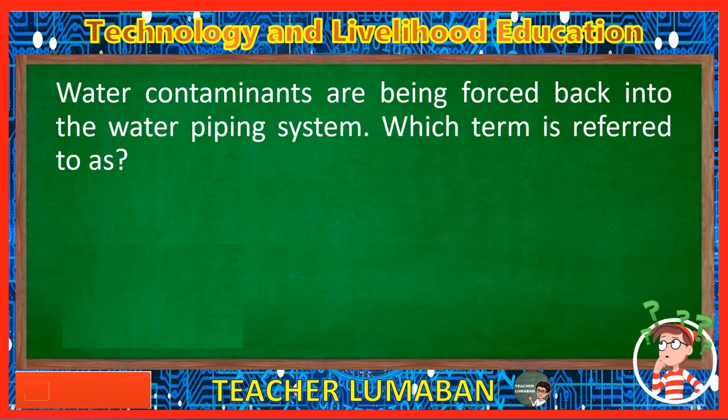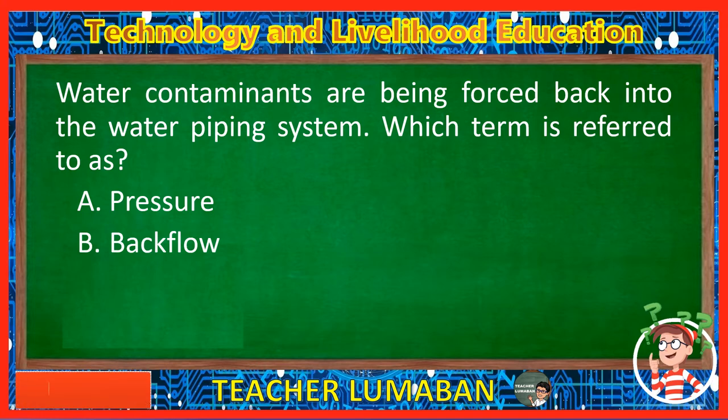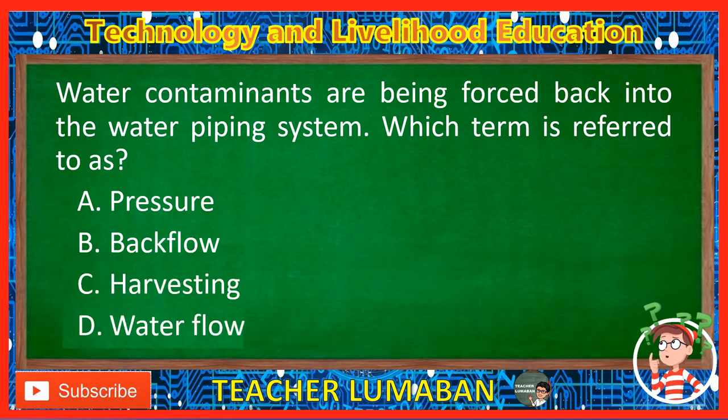Water contaminants are being forced back into the water piping system. Which term is referred to as? Letter A: Pressure. Letter B: Backflow. Letter C: Harvesting. Letter D: Water flow. The correct answer is Letter B, Backflow. Water contaminants being forced back into the water piping system is referred to as backflow.